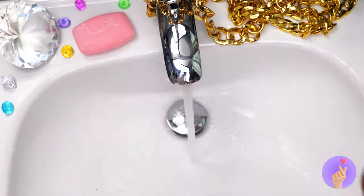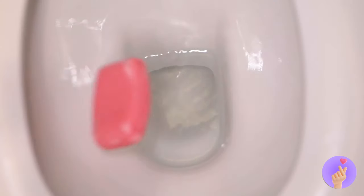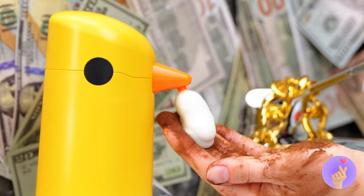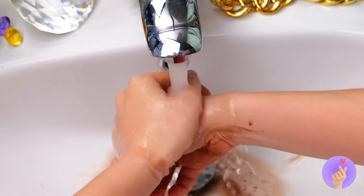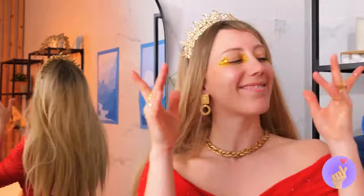Calm down — you just need soap and water. Guess it's easier said than done. Oops. Just use this soap dispenser. The soap comes out already lathered up. Soon those hands will be good as new. Just dry them off.